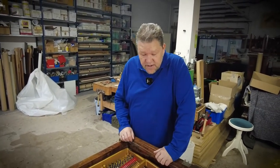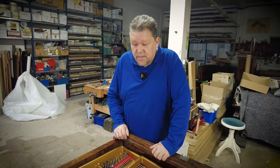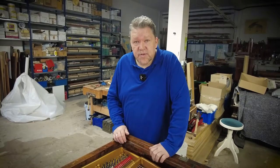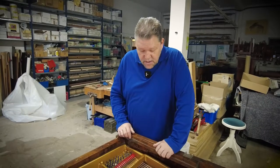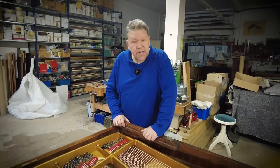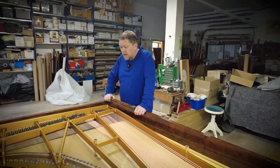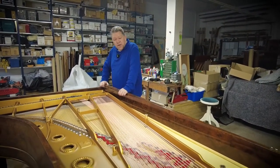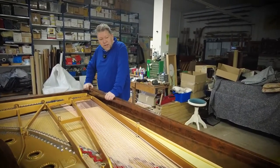The keyboard, which had very, very used ivory keytops, has been taken to the company Kluge, which is owned by Steinway, where they will put new plastic keytops on. Because Kluge is not doing ivory work anymore since the beginning of the year, it gets a brand new Steinway plastic keytop now.